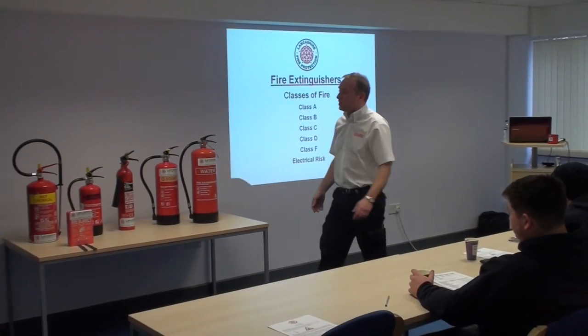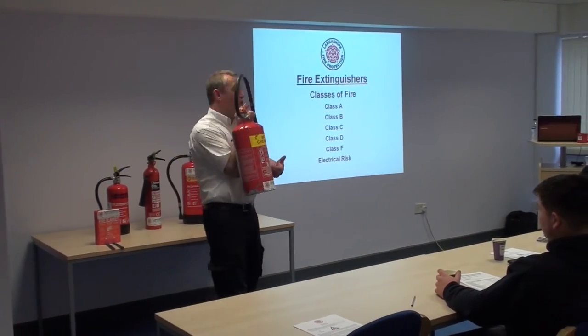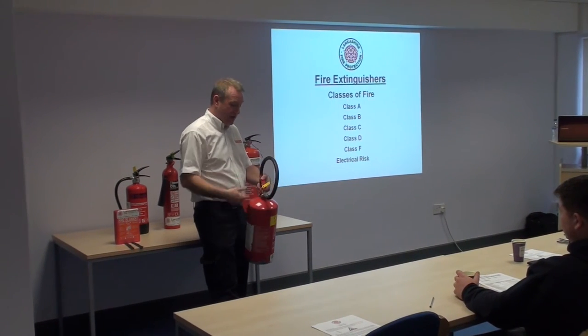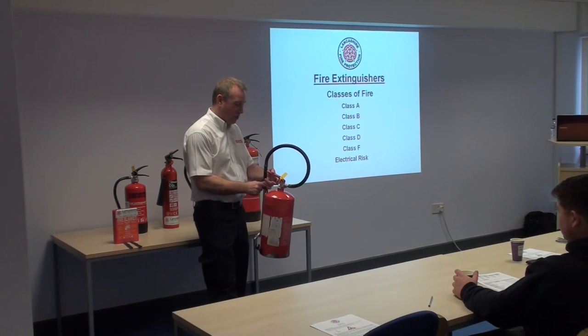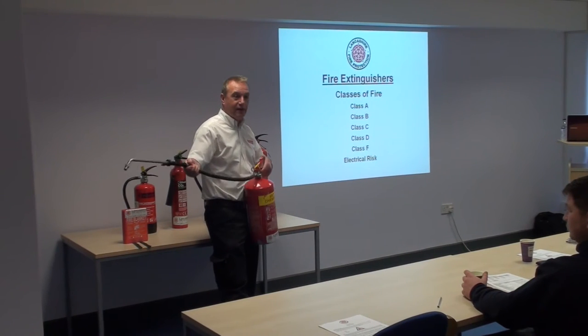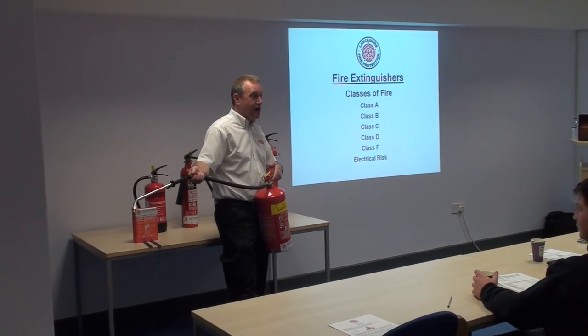You can see on the cylinder there, it does have a Class A rating as well as the Class F, because it's 50% water inside. So you could in theory use it on something like a waste paper bin fire. In industrial kitchens and chippies, we tend to put these in instead, because you're dealing with a 300-degree fire. The long hose is very helpful so you don't need to be too close to the fire itself.